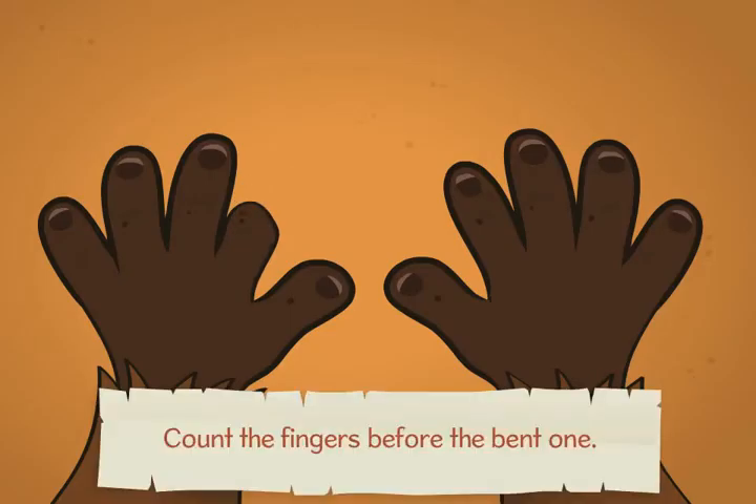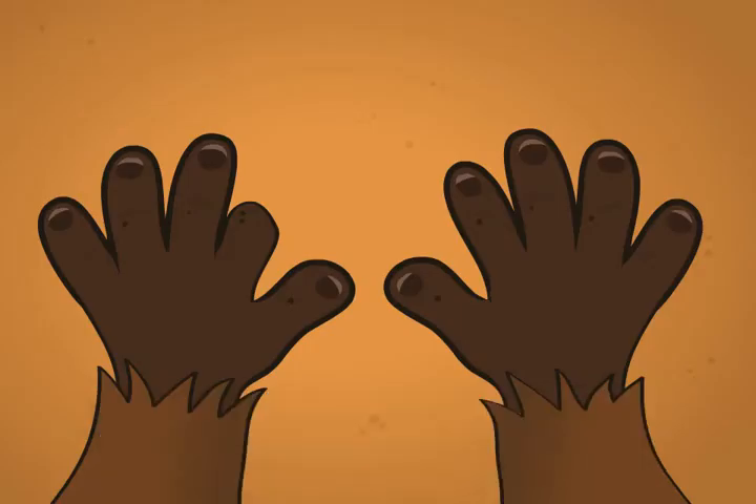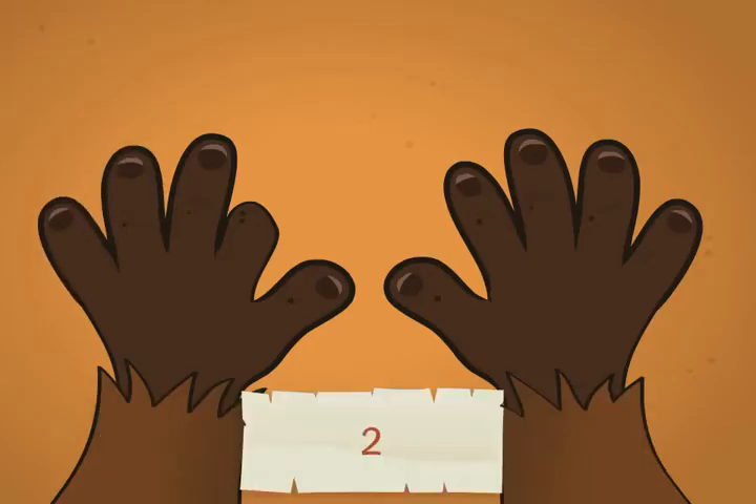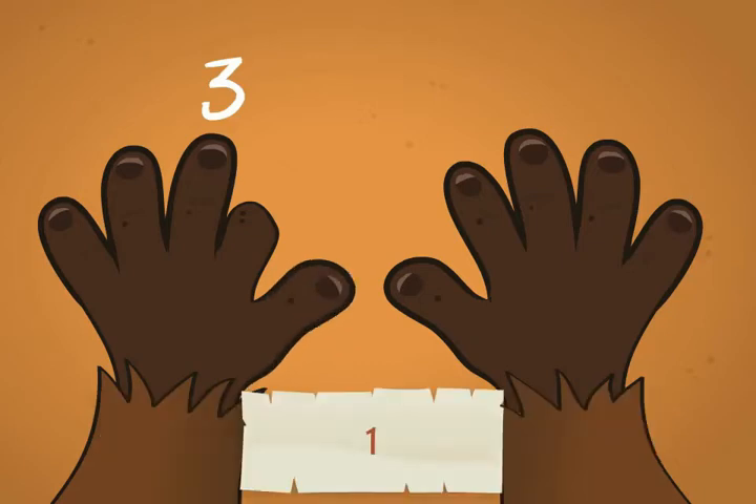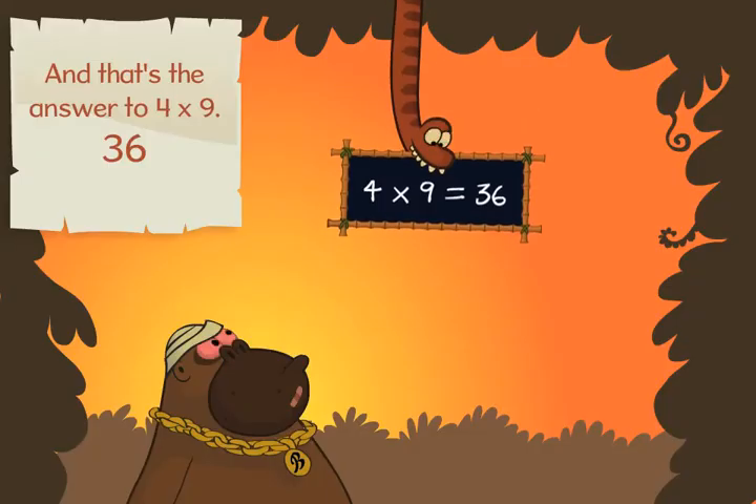Count the fingers before the bent one: one, two, three. Then count the fingers after it: one, two, three, four, five, six. And that's the answer to four times nine — thirty-six.